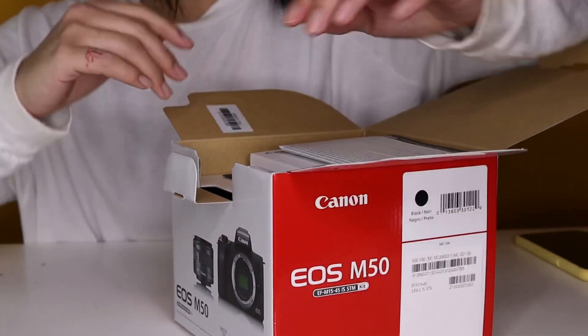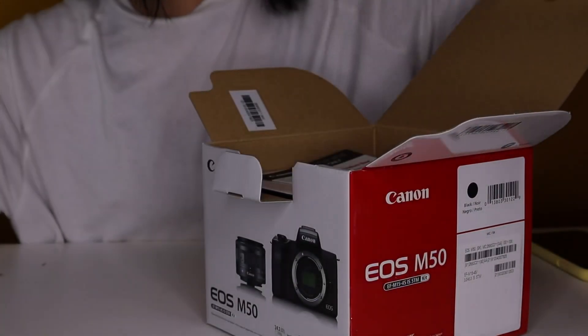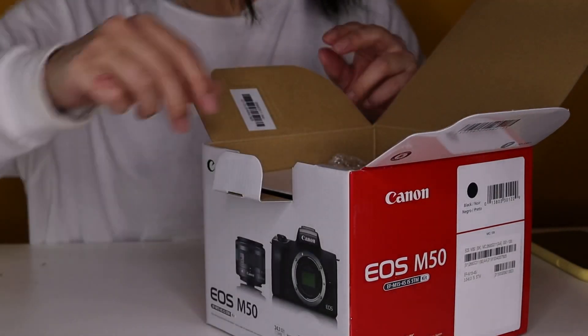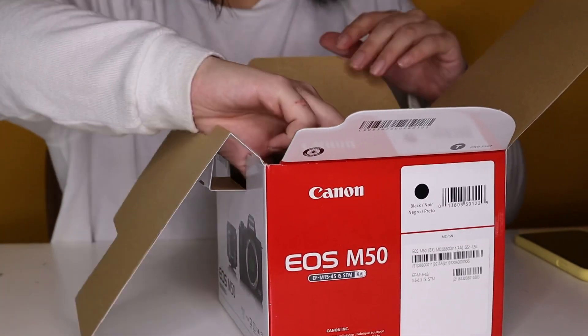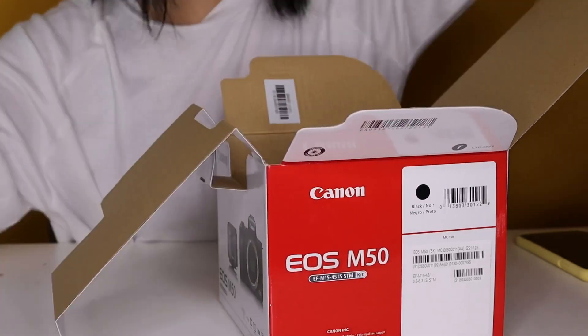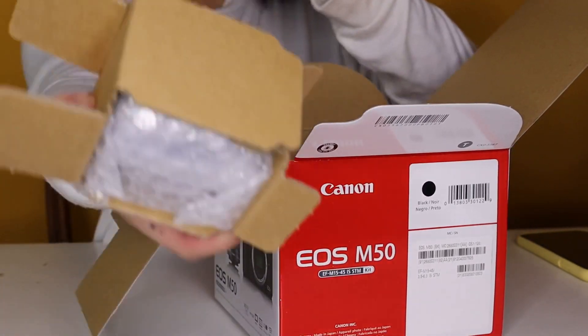Right here we just have instructions, register your camera. You've got your camera strap. You've got your lens.